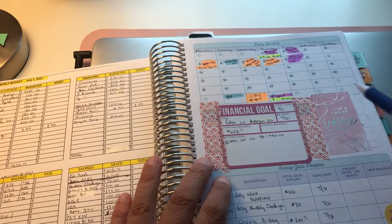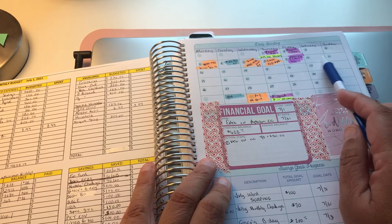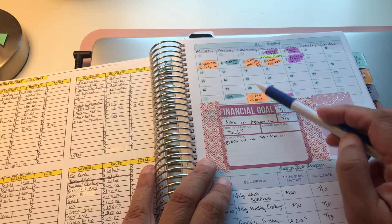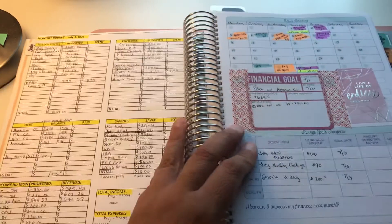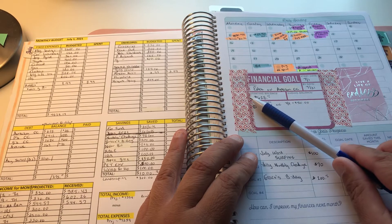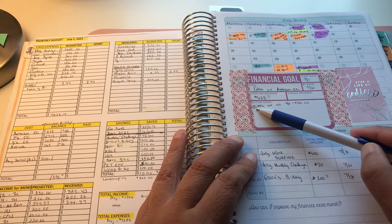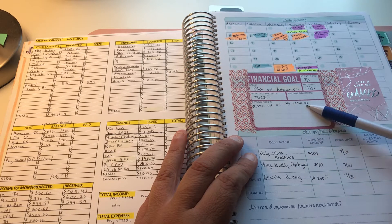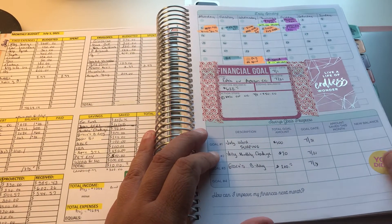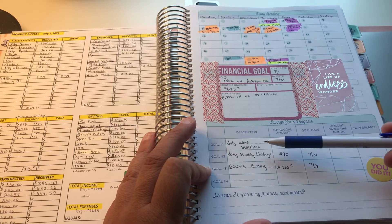Over here I do daily spending tracking if we spend money each day, color-coded so I know at a glance. In the middle I put a couple of stickers — my financial goal is extra money on my Amazon credit card, and I note when I make payments. I already made an extra payment of $50.